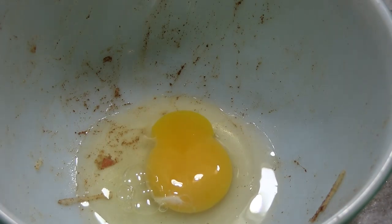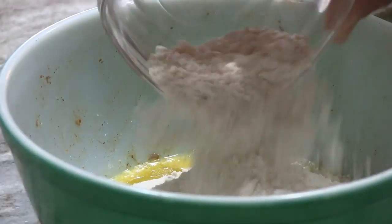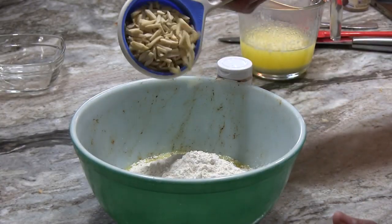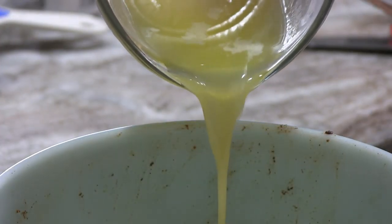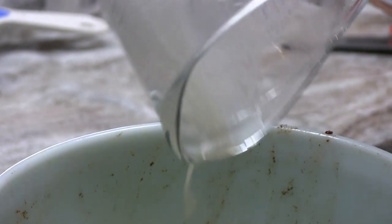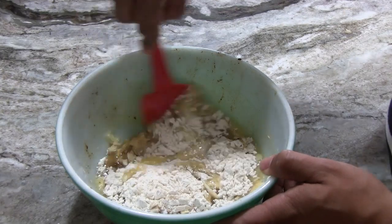Then, for the dough for your Impossible Pie, to a bowl add one beaten egg, one cup sugar, one cup flour, half a cup of nuts of your preference — I use almonds for this recipe. Finally, add three quarters of a cup melted butter. Then carefully fold all your ingredients until a dough forms.